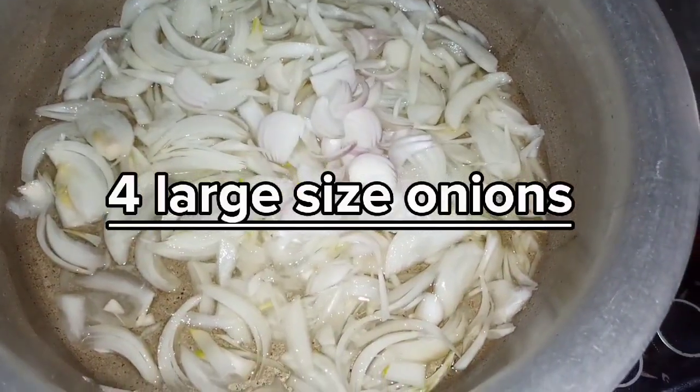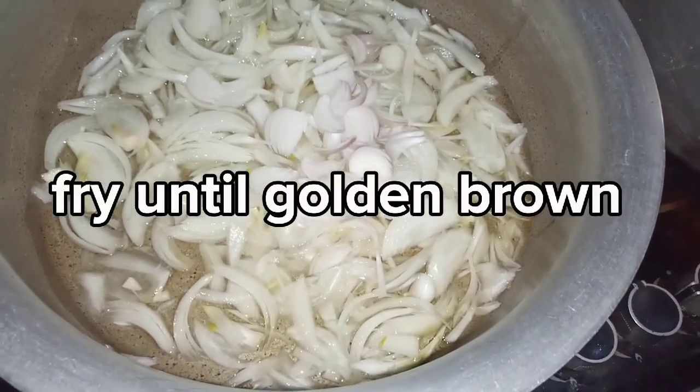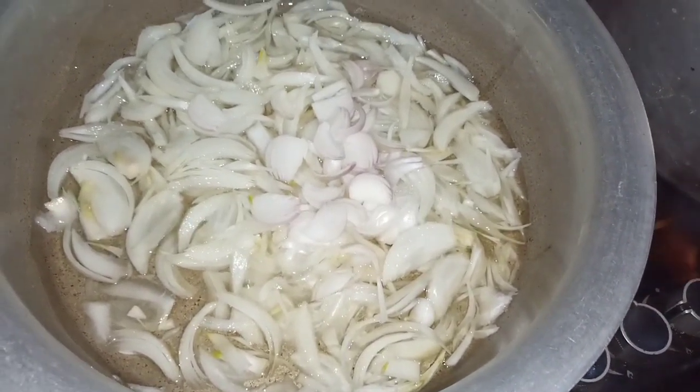Now we have added 3-4 big onions and we will brown them to a light golden brown. Then we will add chicken and some paste.